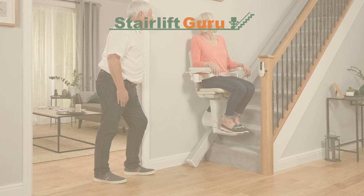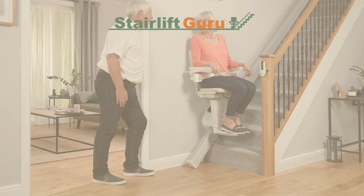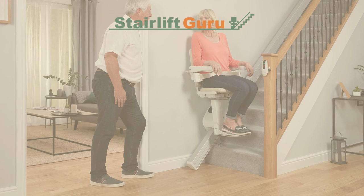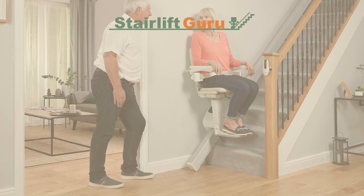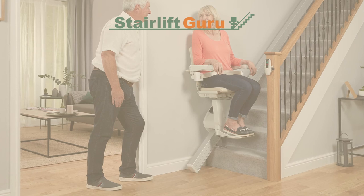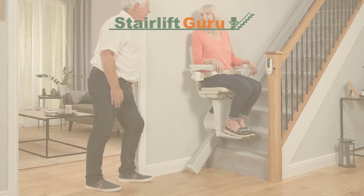Thank you for listening to our video on what to do if your stairlift breaks down. We hope this has helped you understand more. If you want to buy a stairlift, please go to our website and get a free quote at stairliftguru.co.uk, or if you just want to learn more, go to our website. Thank you.